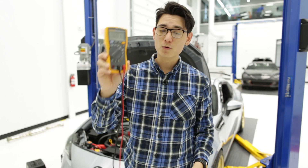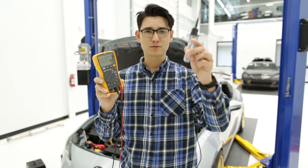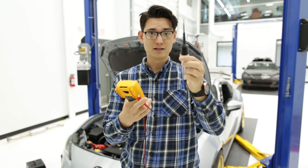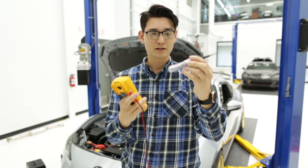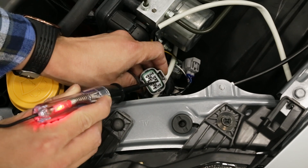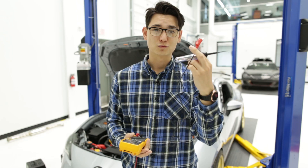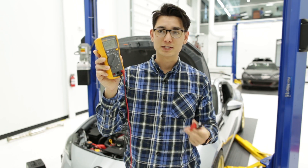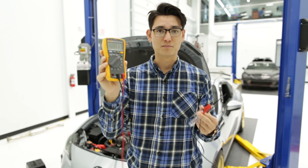Another option to the multimeter is this very simple circuit tester. You've got a little lead at the bottom — connect it to a ground — and if this completes the circuit with this little prong here, an LED in the handle will light up. It's really simple. I like this when I need something quick and easy and I can use it with one hand. However, the multimeter is gonna be a lot more precise if you need specific measurements.